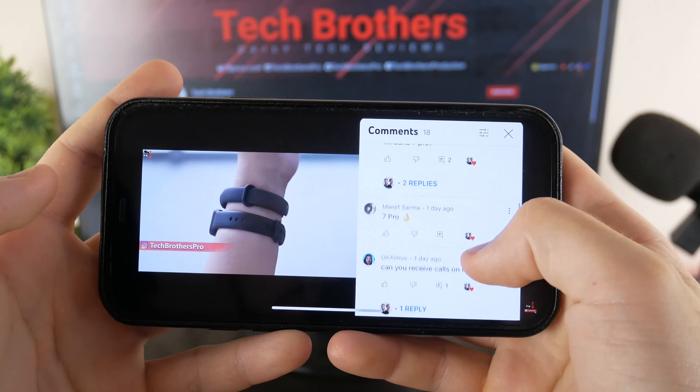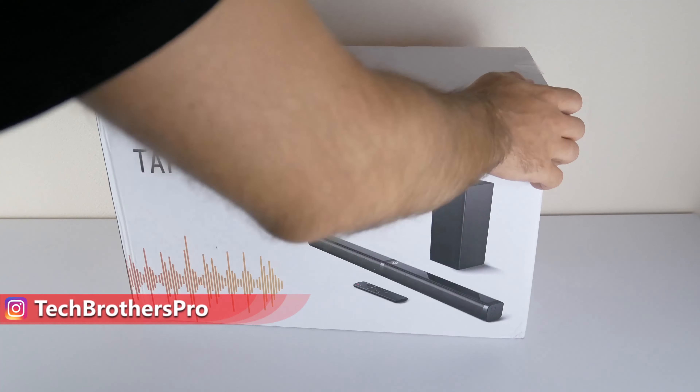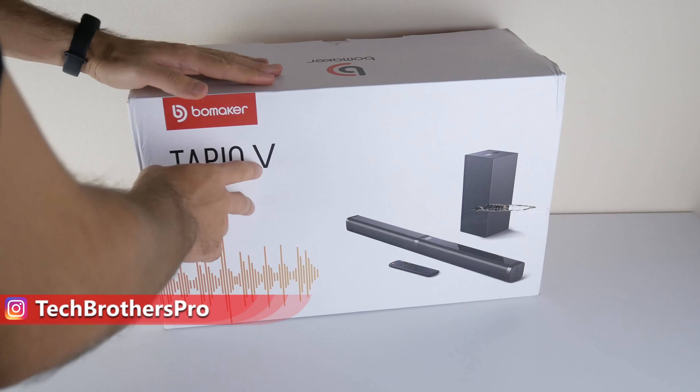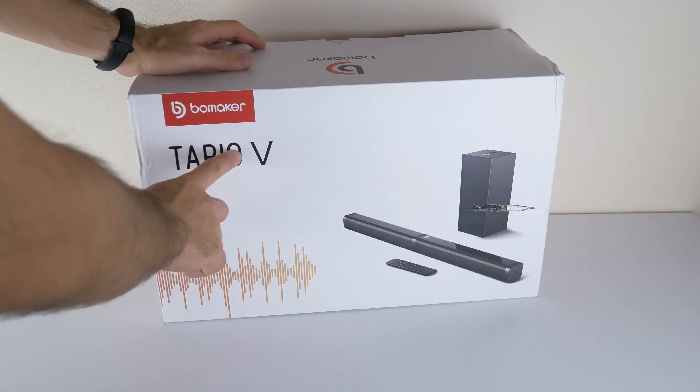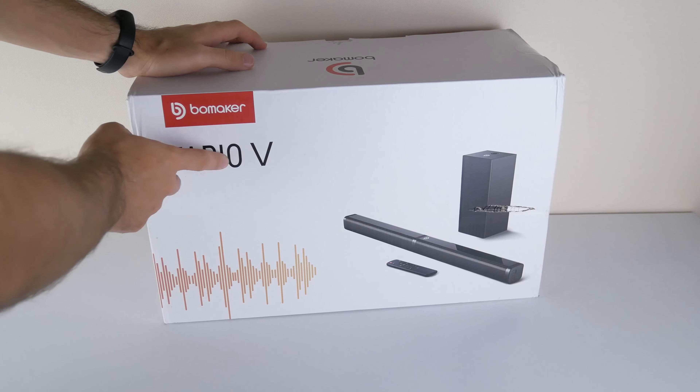In this video, we will do unboxing, look at the design of the soundbar and its connection, and then check sound quality. But first, I want to ask you to hit the like button and leave any comment. Your feedback is very important for us.